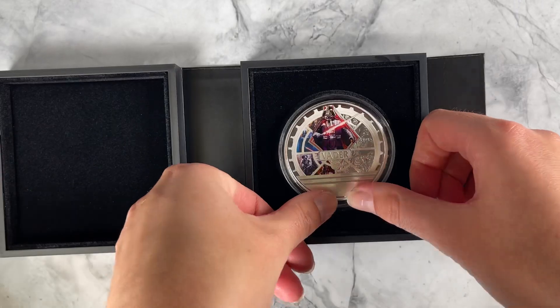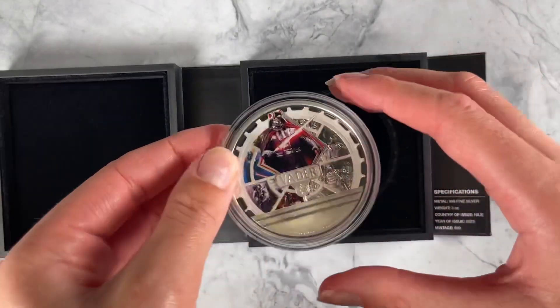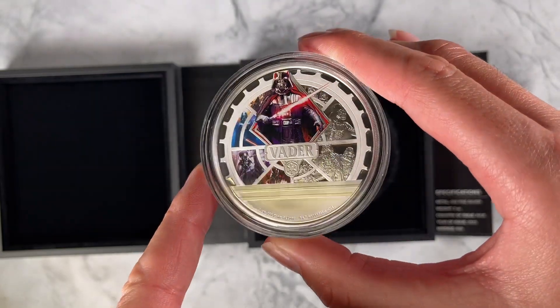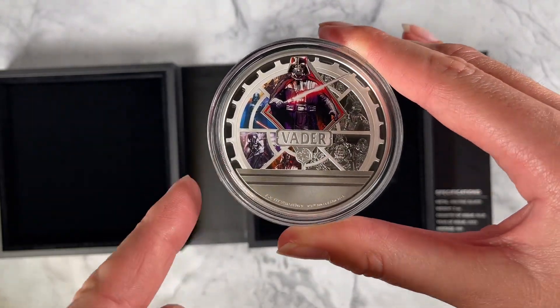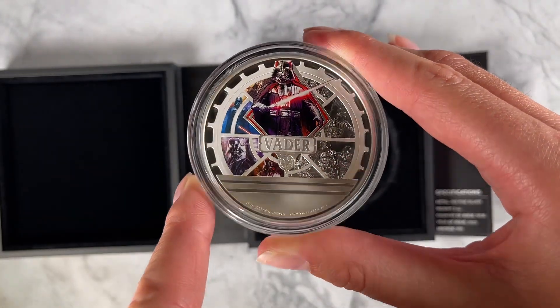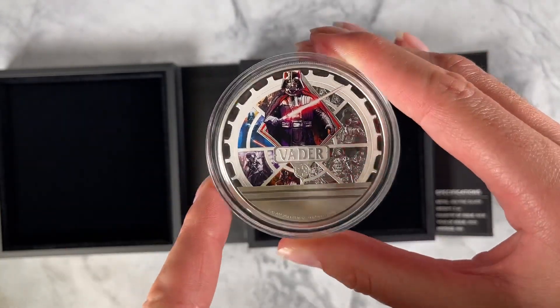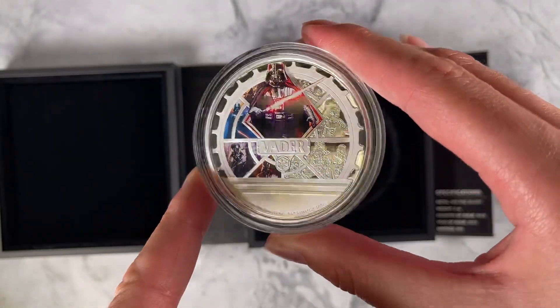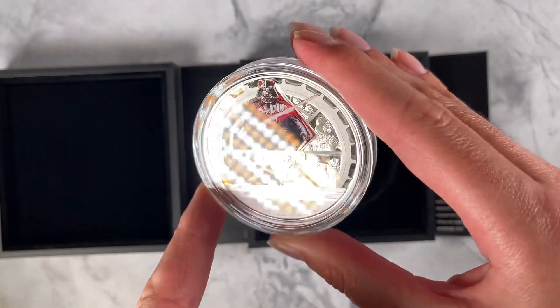This coin has a large 55mm diameter and displays some of Darth Vader's most iconic moments in the Star Wars galaxy. You've got this epic collage featuring colour and engraving, and the design also has relief and texture using sandblasting and that shiny mirror finish as well.